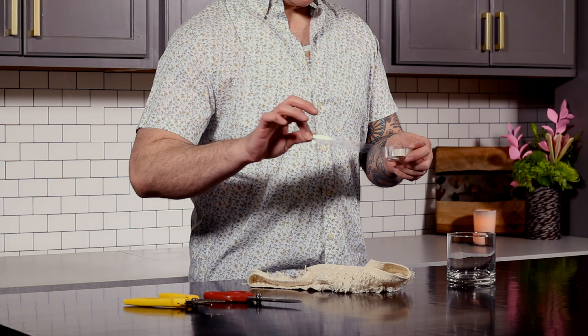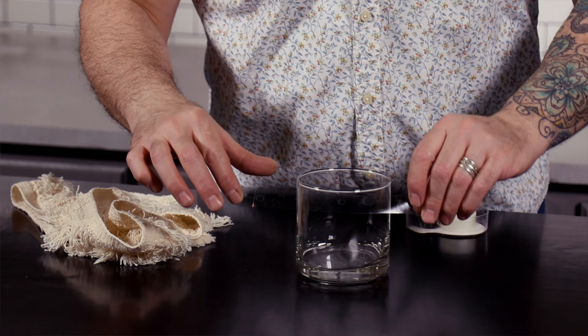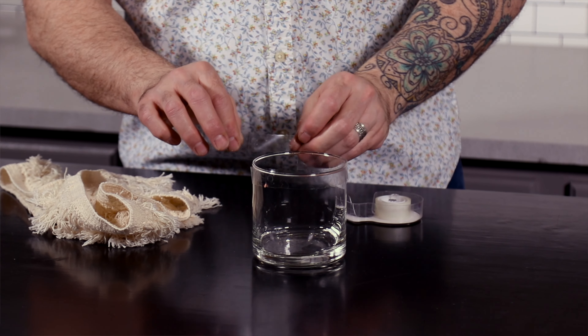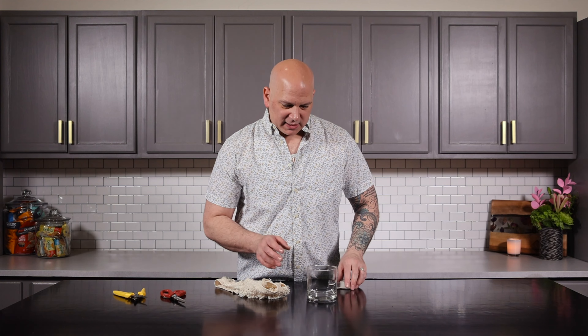Take your double-stick tape — we want it to go all the way around at the top of the vessel. It doesn't have to be super perfect. When I've been doing this, if it's not super perfect and it has a little bit of an air bubble there, it makes it so much easier to come off.